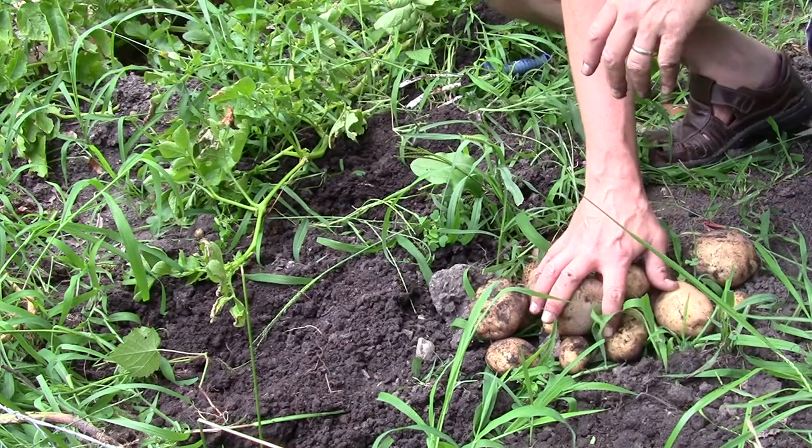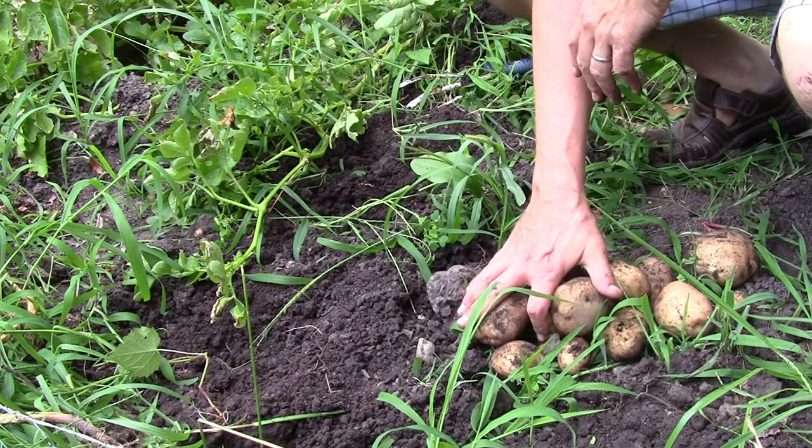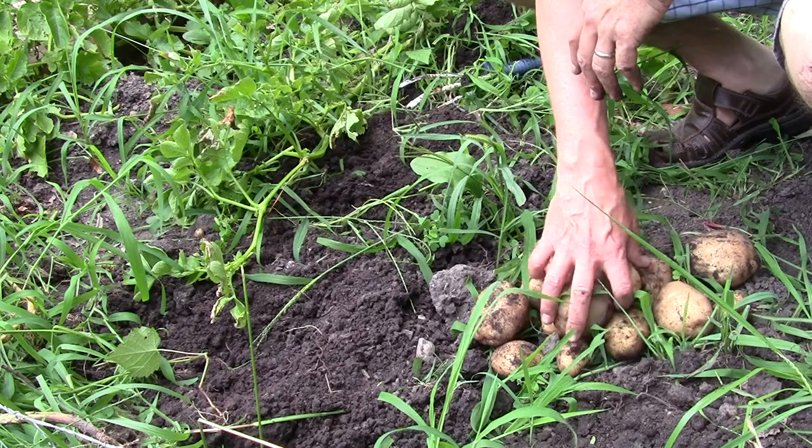That'll about do it for today. This is the collection for today — I'm going to go ahead and leave the rest for a little bit later this week. Hope you enjoyed these potatoes.